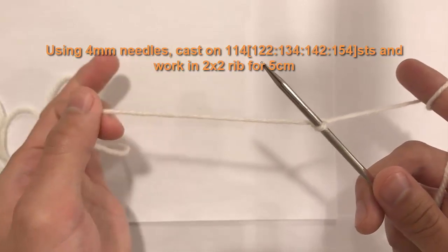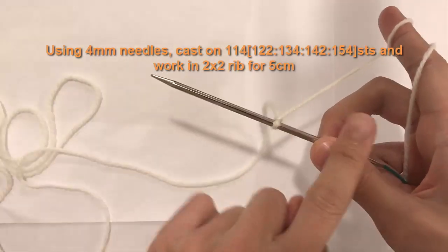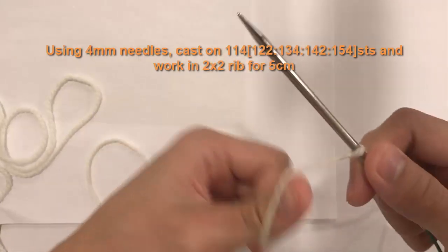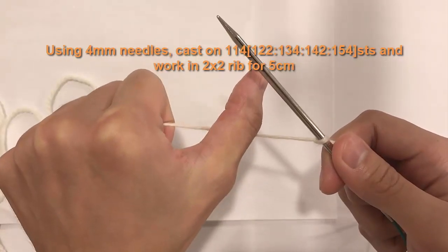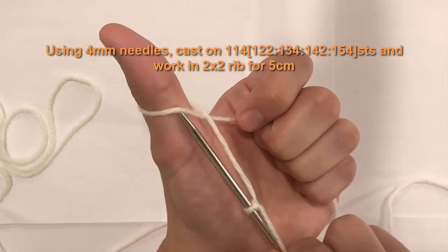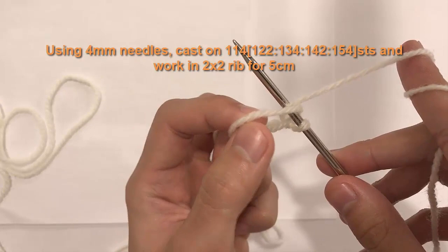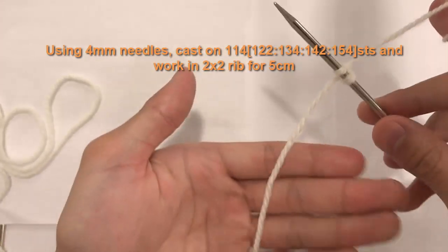For the long tail cast on, hold the needle in your right hand. Your left hand holds the tail; your right hand holds the yarn attached to the ball. Take the tail, hold it in your palm, fold your fingers over. Take your thumb, apply it to the top of the yarn, then flip — that creates an X. Insert the needle underneath and into that hole, wrap the ball yarn around the needle, let go, take that loop and fold it over the needle, then pull the tail. That creates your first stitch.